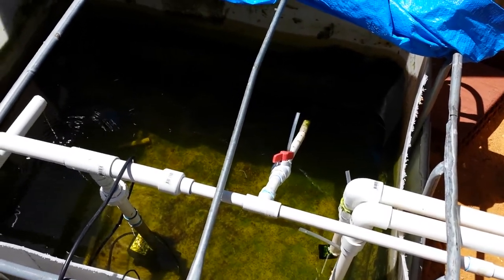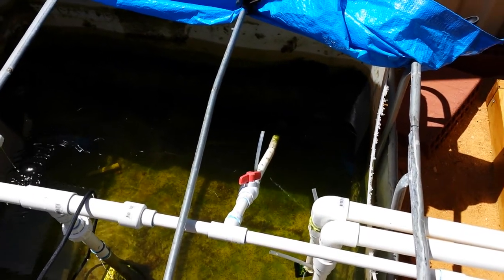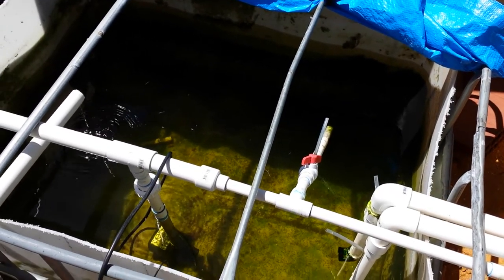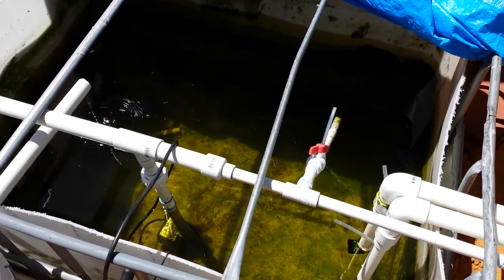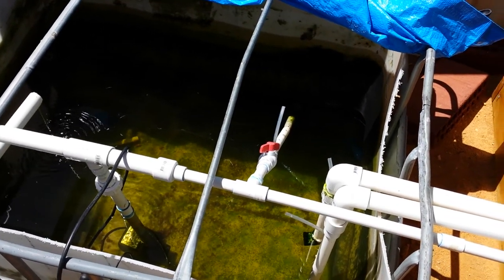That's my overflow pipe - I didn't show it before. It's also got a small venturi on it, plus a few holes to create extra oxidisation for the whole system. So I've got oxygen going from the sump tank, through the pump, into the fish tank and into both grow beds. I hope everyone is happy with that, and thank you for watching.